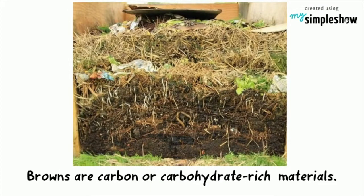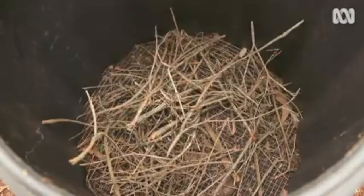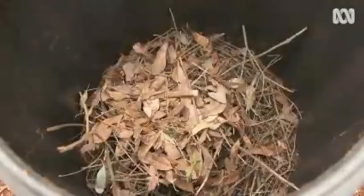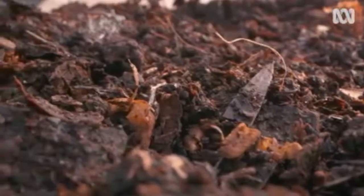Browns are carbon or carbohydrate-rich materials. The main job of browns in a compost pile is to be food sources for all of the soil-dwelling organisms that will work with the microbes to break down the contents of your compost pile. Brown materials also help to add bulk and allow air to filter through the pile.